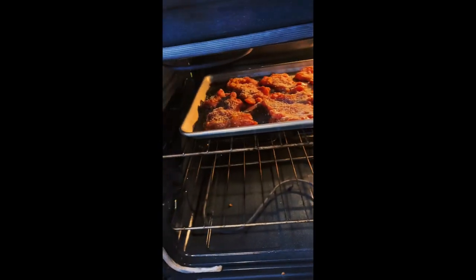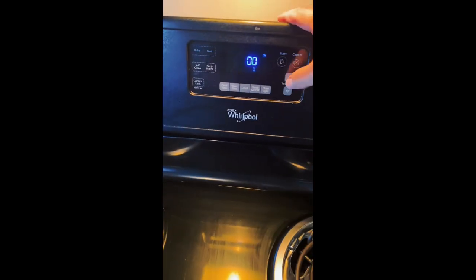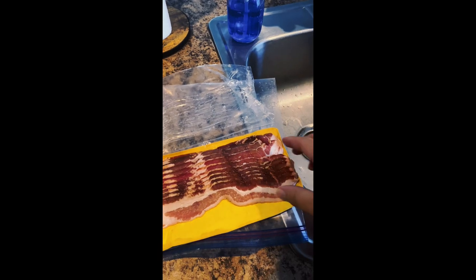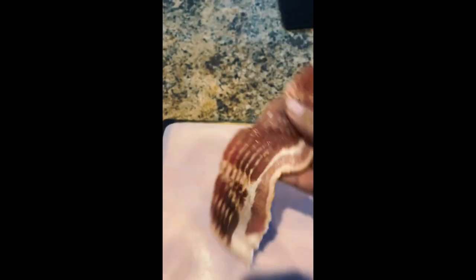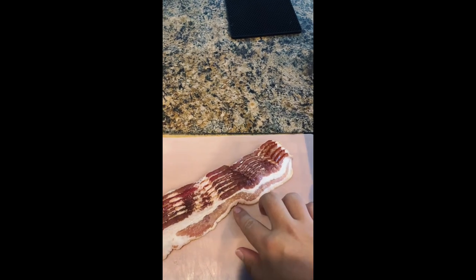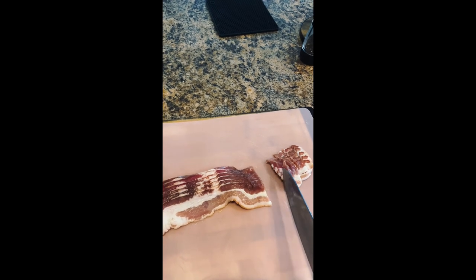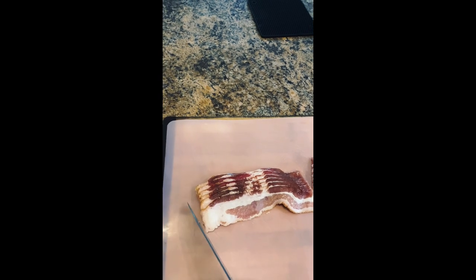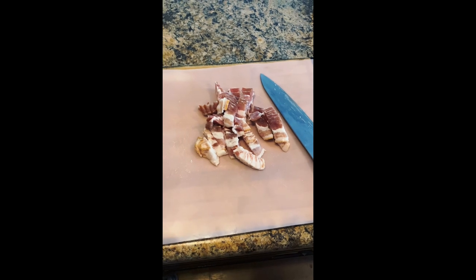The chicken thighs are going to go under that broiler. My oven is well preheated and I'm going to set a timer for eight minutes — it's going to cook longer than that, but I'll check it at eight minutes. Always check your broiler. Meanwhile, I'm taking some streaky bacon — six pieces, one per chicken thigh — laying them out on a cutting board and cutting them into pieces about a quarter to half an inch. I'll cut up all those bacon strips and then fry them up.